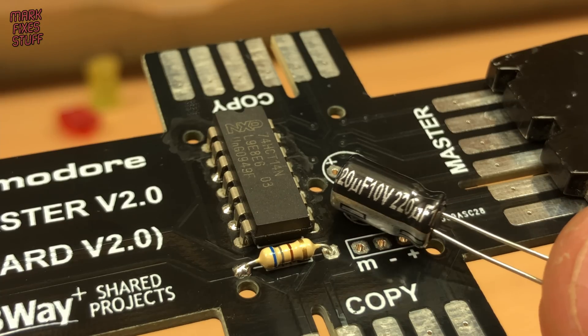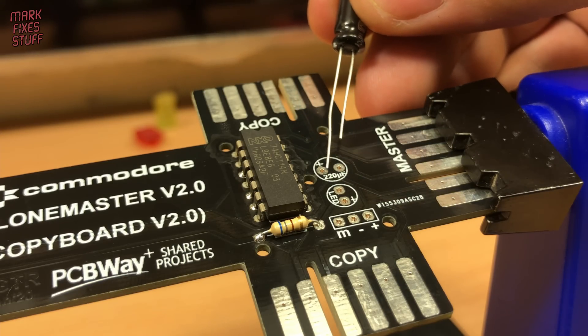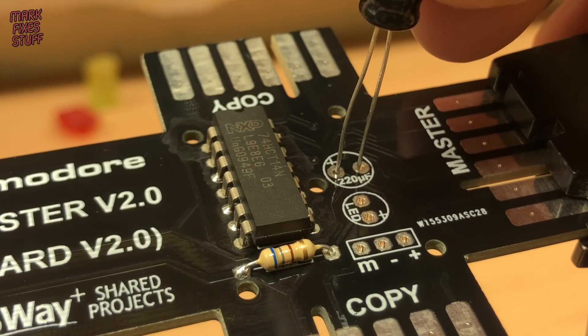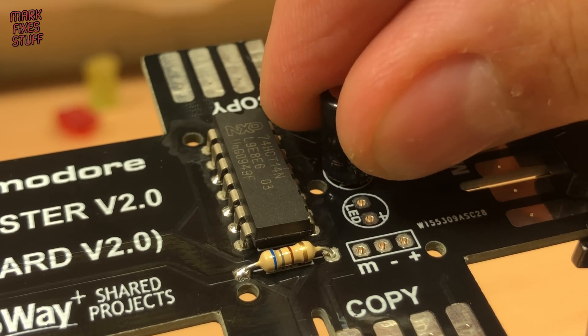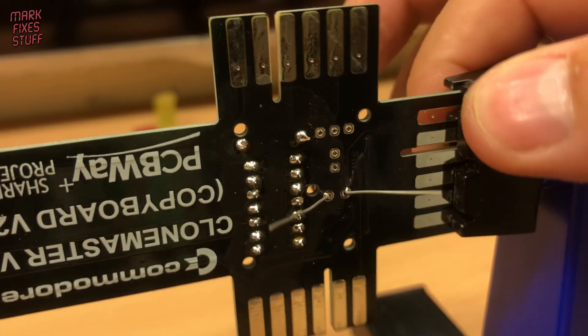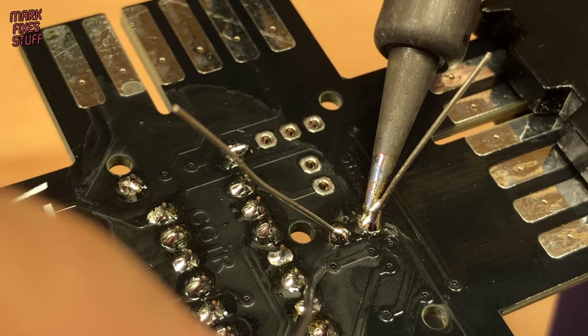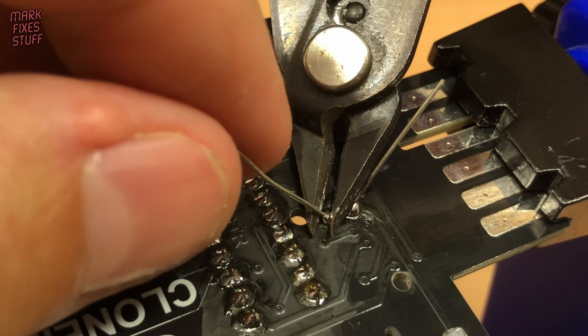The board requires this 220uF capacitor. I'm going to use this Panasonic 16V part. The long leg is the positive anode side and goes into the hole with the plus on the board. Once the capacitor is soldered in, we trim the leads with our flush side cutters.